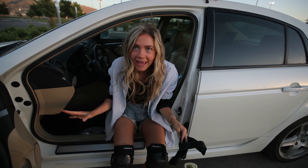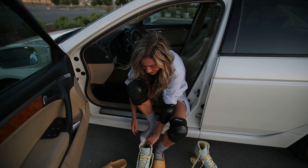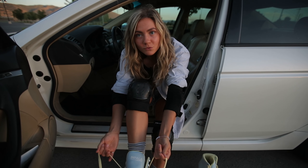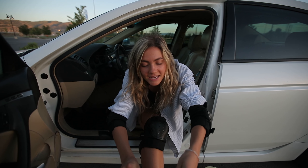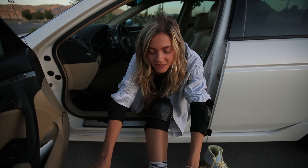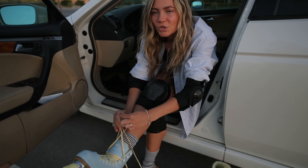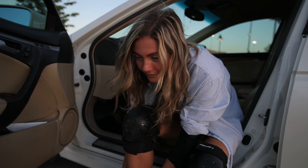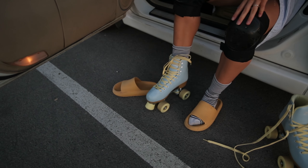My dream is to own some Moxie roller skates. They're just the prettiest, most beautiful roller skates I've ever seen — made out of suede, they're absolutely gorgeous. It's truly the dream. I'm gonna get those wheels all fired up.